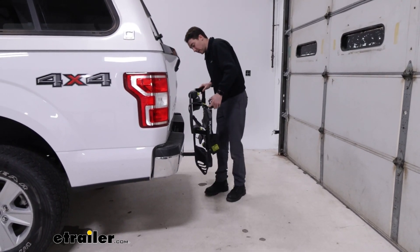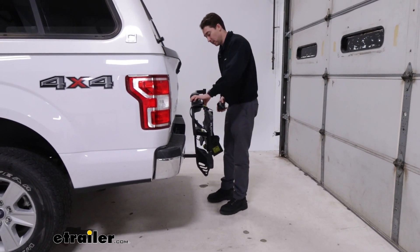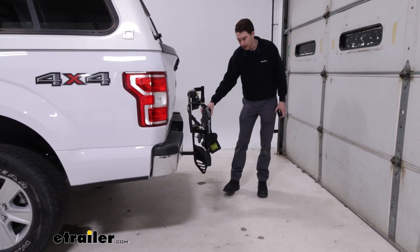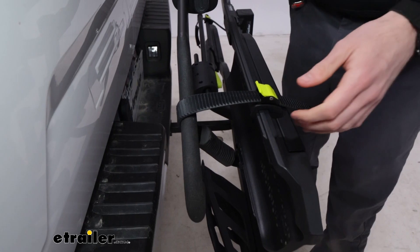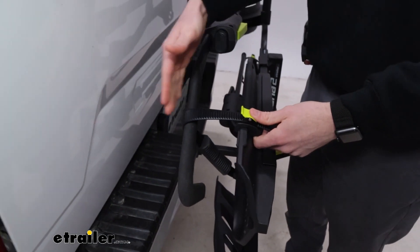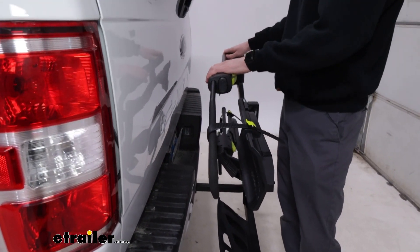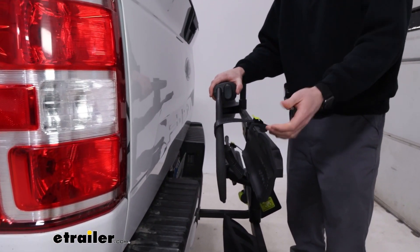Folded, it sits close but you still have about five or six inches of clearance. The wheel hook gets a little close but shouldn't make contact with the vehicle since it doesn't move enough to swing forward. A helpful tip: use the strap to hold the wheel hook in place — if the joints loosen over time and it starts to swing more easily, you can secure it down.